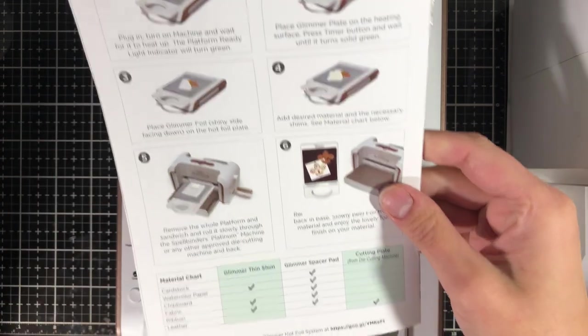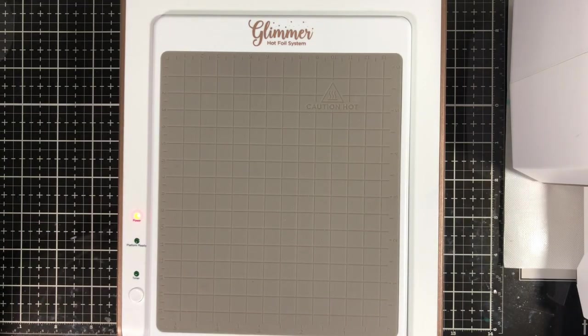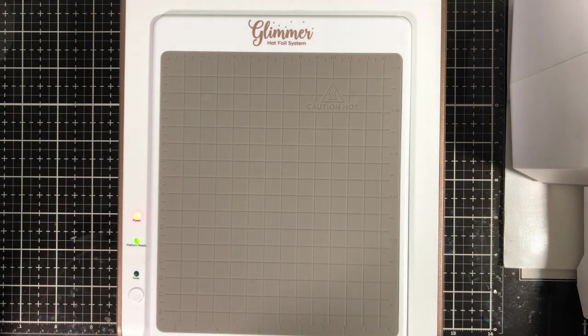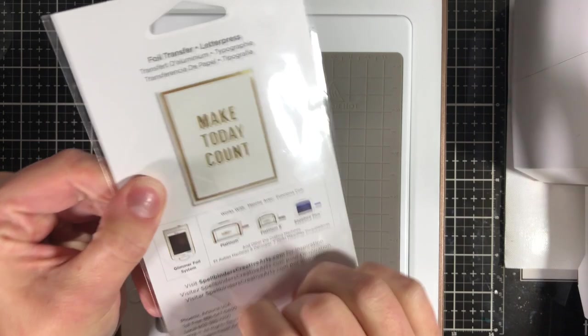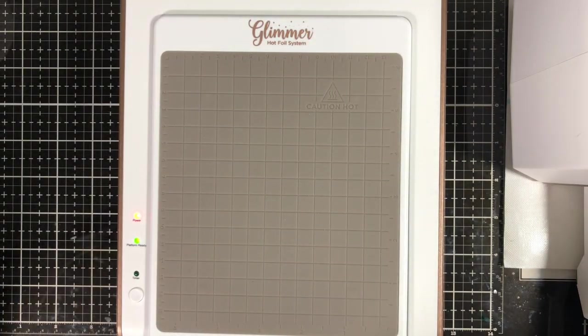With this machine you can foil on cardstock, watercolor paper, chipboard, fabric, ribbon, and leather — and I'm sure it does even more than that if you wanted to give it a try. It has all the step-by-step instructions on what you need to do in order to work with the different materials. Spellbinders has come out with quite a few dies to go with this machine, but keep in mind you need a die cutting machine in order to use this hot foil system.